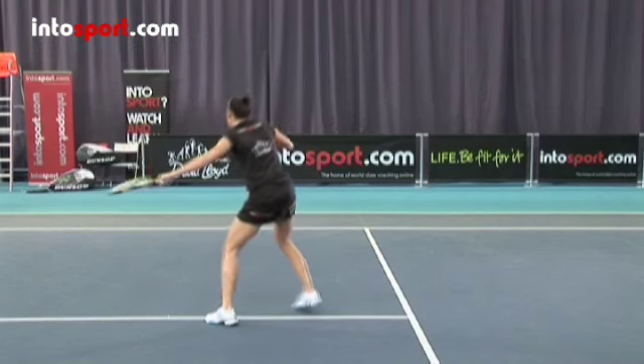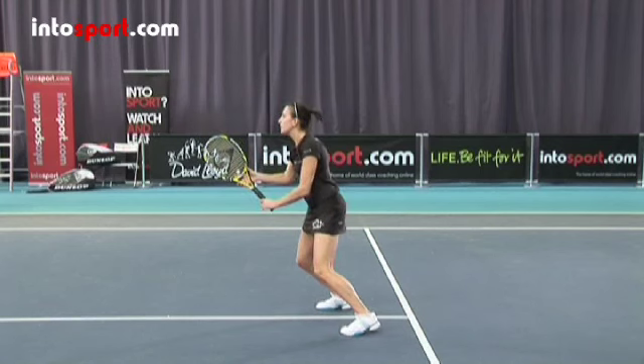Next, you need to be ready in case your opponent returns the ball, so move back after the volley so that you're about two metres from the net again. Move quickly into the basic ready position with your racket head up and in a continental grip again quickly.